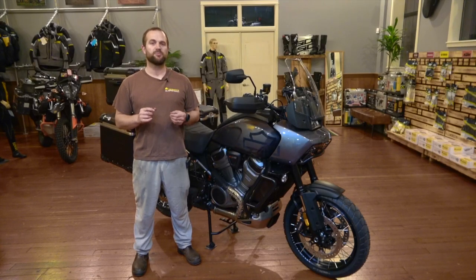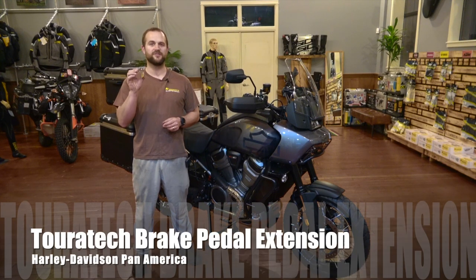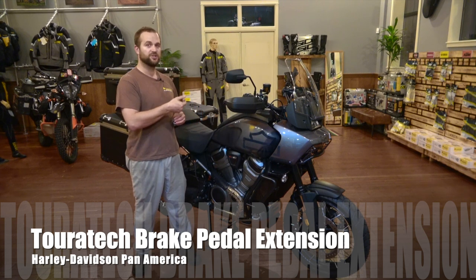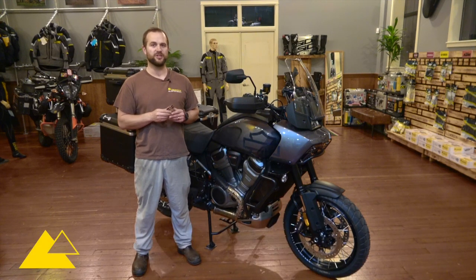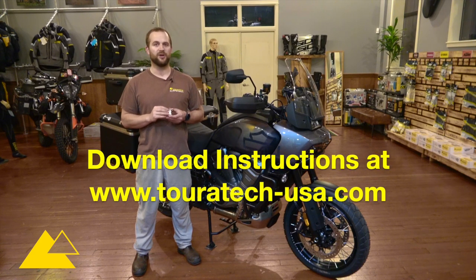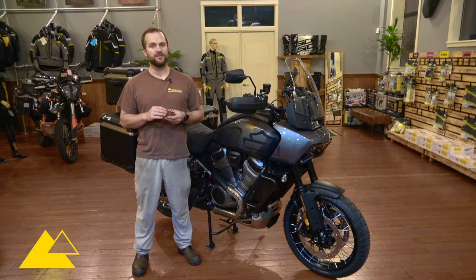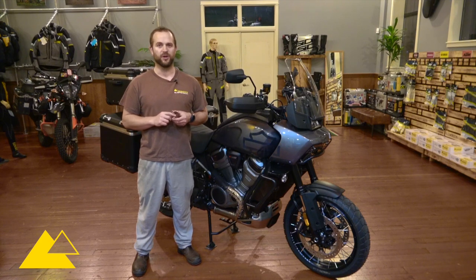Hello and welcome to another Touratec product installation video. My name is Ian and we are going to be installing the Touratec brake pedal extension piece. For this bike we have the adjustable height brake pedal and this extension allows us to retain that factory functionality. It's a pretty easy install but there are a few pieces to it, so I always recommend downloading the product instructions from the Touratec website first. For this install we're going to need a 2.5 millimeter allen wrench and some thread locker agent.